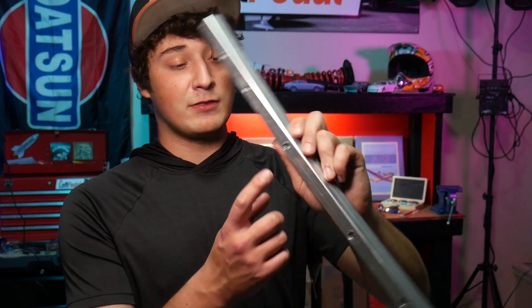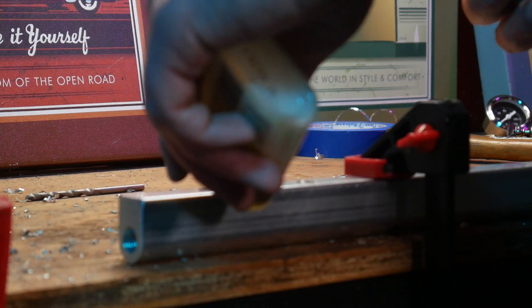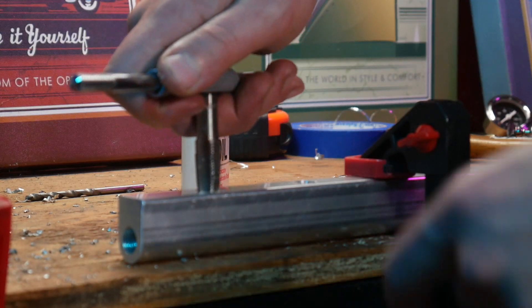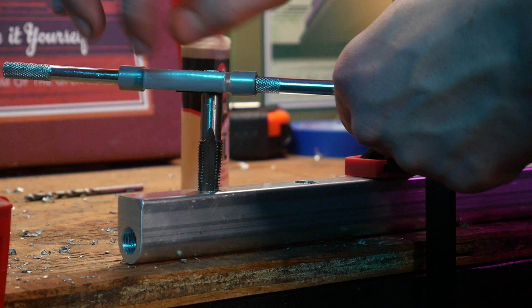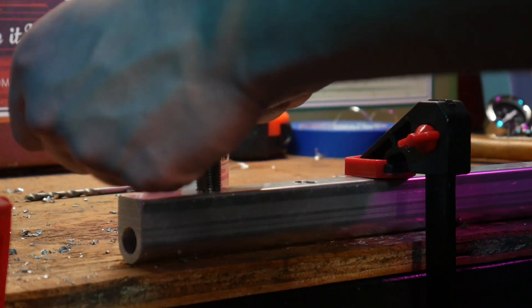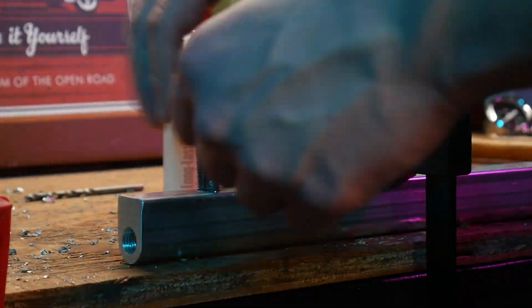The next step is to tap threads into these holes so that we can screw in the hose barbs. I'm using a handheld quarter inch NPT tap. This takes a little patience, but you want to have the threads come out right. Got to back it out every couple of turns to get rid of the shavings.